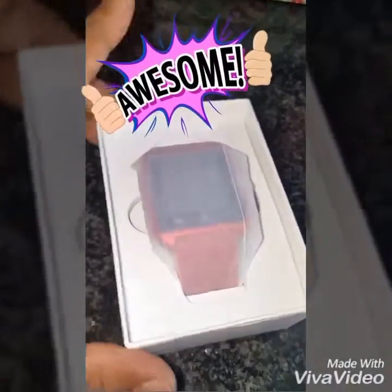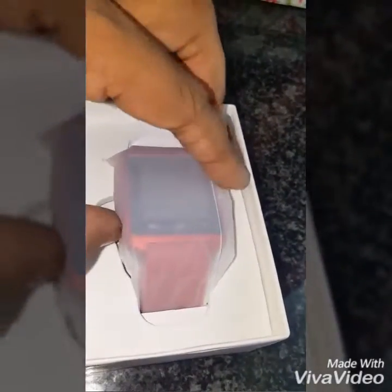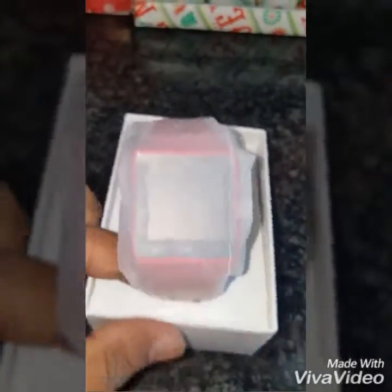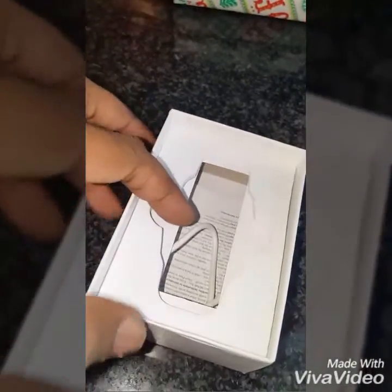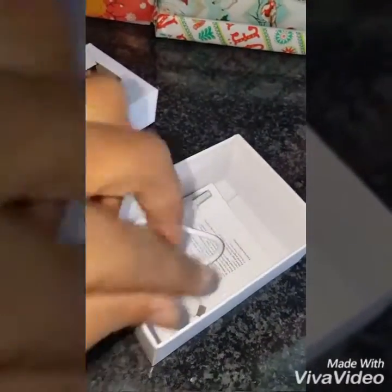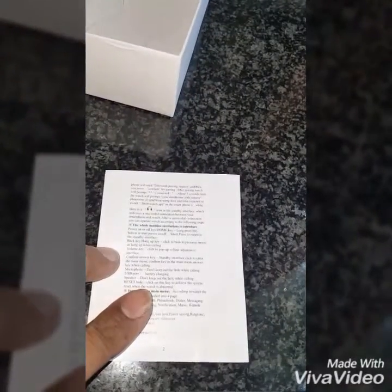Okay, so the packaging is okay but cheap. This is the watch — it cost me 300 rand, which is not a lot for a smartwatch in our country. So I'm just going to leave this aside. There's a USB cable, nothing fancy, to charge the watch.